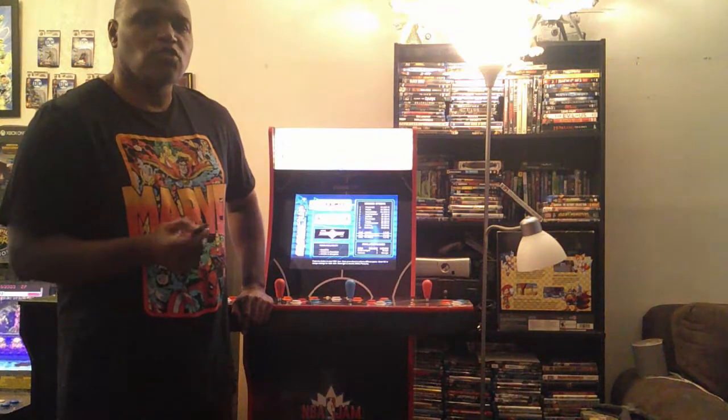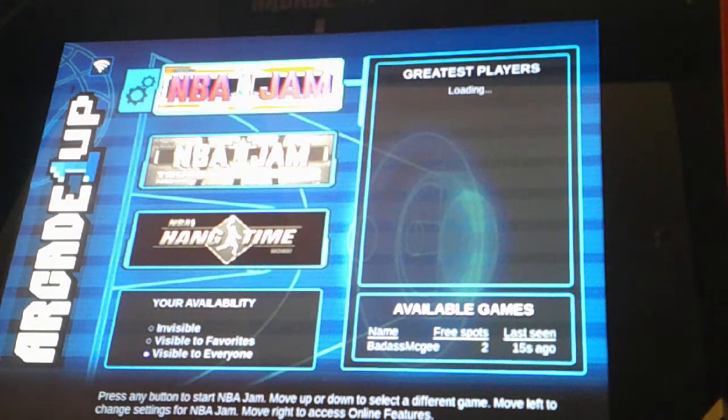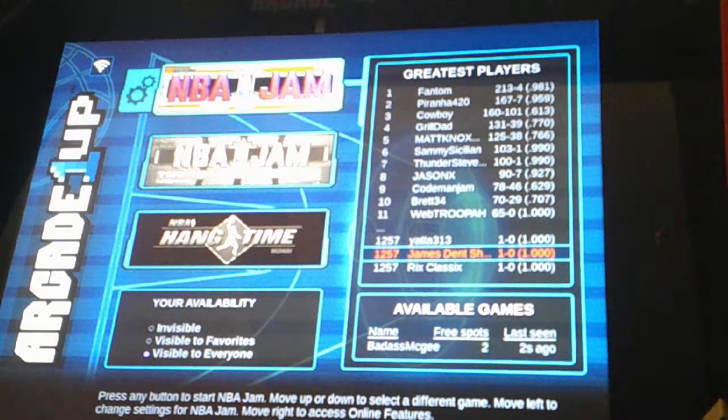Let's delve a little bit in and look at the tech specs. Yes, boys and girls, we have tech in this thing. This is the very first Arcade 1-Up machine that has tech. If you look over here to the left-hand side of the screen where I'm pointing, it has a built-in Wi-Fi. Yes, ladies and gentlemen — the very first Arcade 1-Up that has built-in Wi-Fi. And over to your right is the leaderboard.